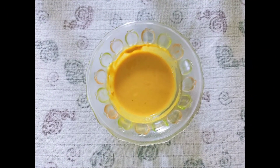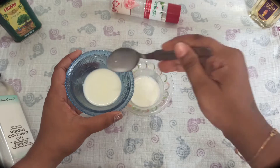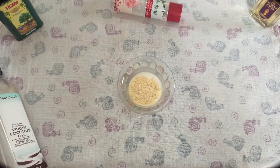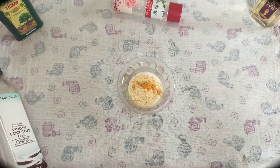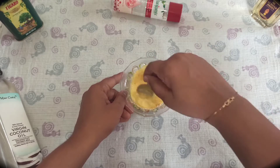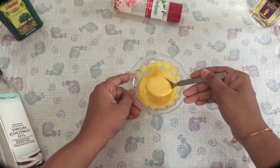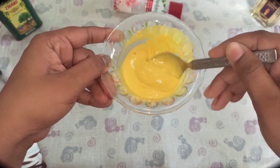Next one is gram flour scrub. Take three tablespoons of milk and add two tablespoons of gram flour. Add half a teaspoon of turmeric — I used kasturi pure manjal here. This is one of the traditional ways of skin scrubbing. This scrub is great for de-tanning and removes dead skin very easily. You will get soft and nourishing skin.